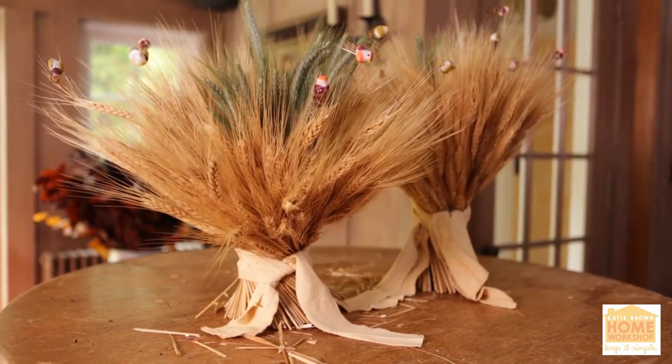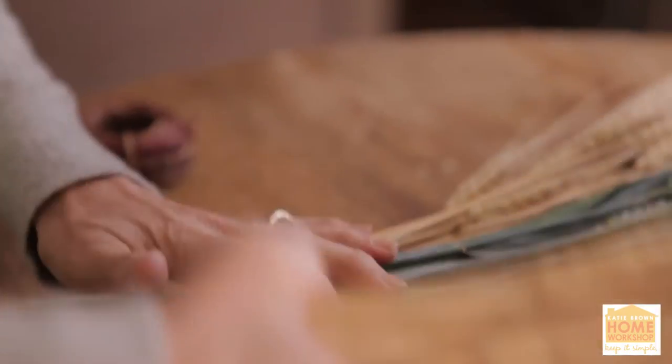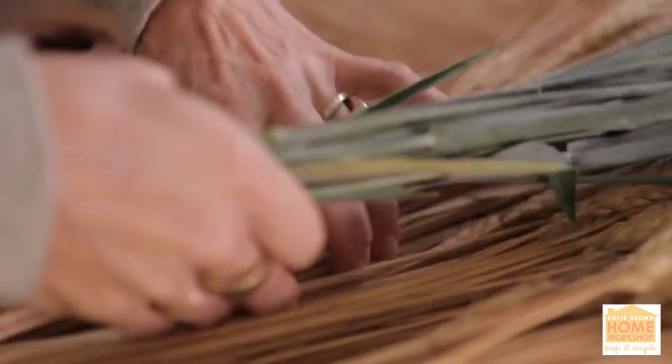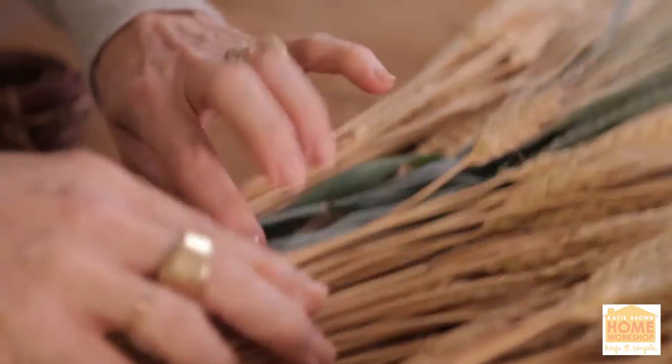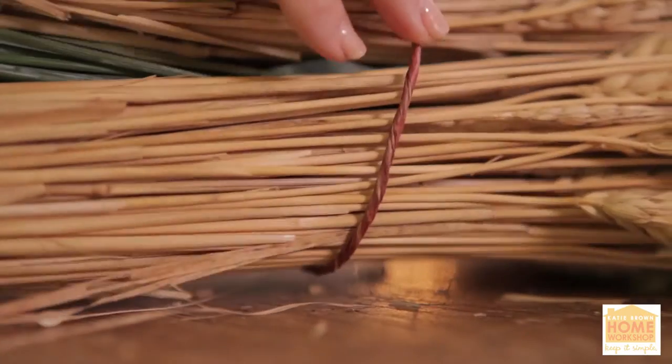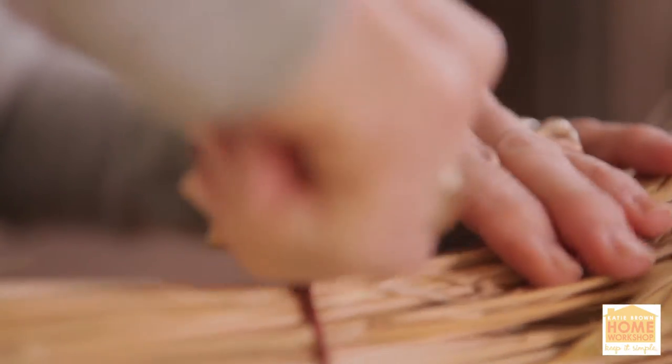She took three bales of straw. Two of them are kind of a golden color and one is a bit green. She sandwiched the green one in between the two golden ones and then tied it up super tight, because just like they do on the farms, you gotta go tight together so that the stalks really stay in the place you want them to.